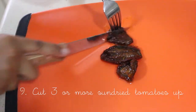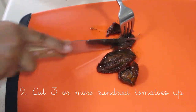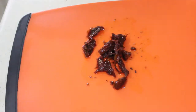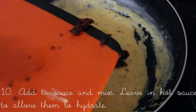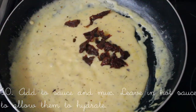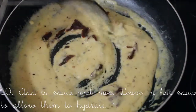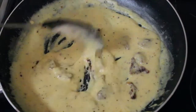Now you're just gonna cut up three or more sun-dried tomatoes into bite-sized pieces, scrape that in and mix it. You want to leave them in the hot sauce because it'll help to hydrate them and bring out the flavors more.